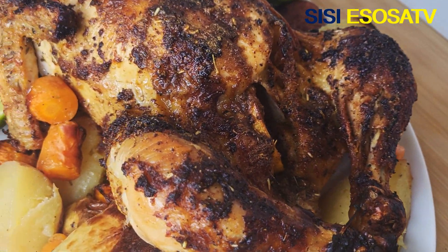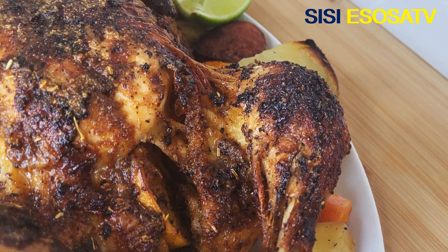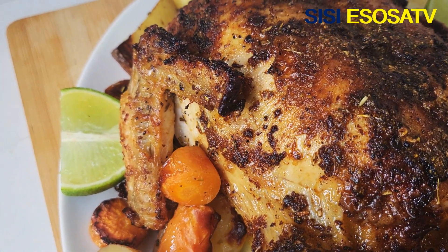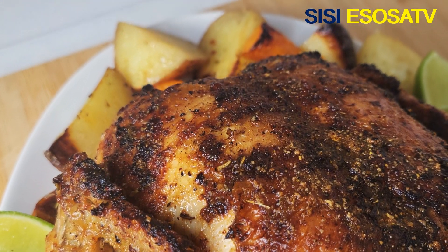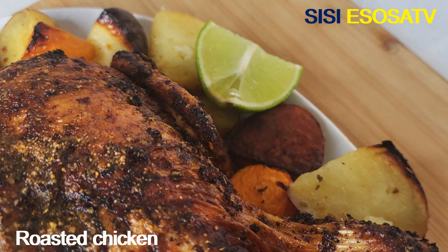Hello guys, you're welcome to my channel. Thank you so much for stopping by to watch this video. Today I'm going to share with you how I made this beautiful and perfect roast chicken right here. If you want to know, keep watching.